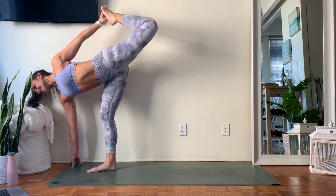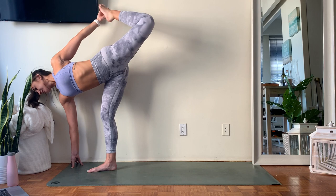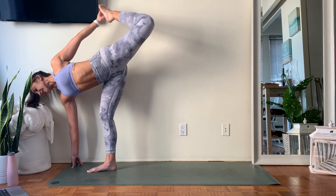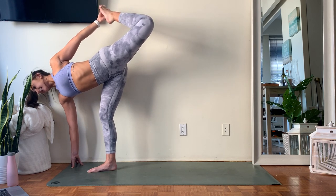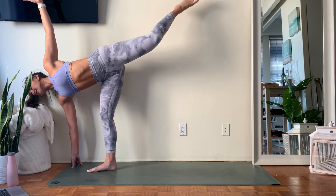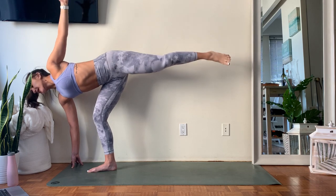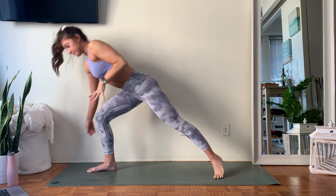We have three more breaths here. Can you find a little bit more lift? Take one more inhale, big full exhale. Slowly start to extend that left leg long, left arm long. Coming out the way we came in — float back slower than you want to, take a moment to land, land in that Warrior Two.